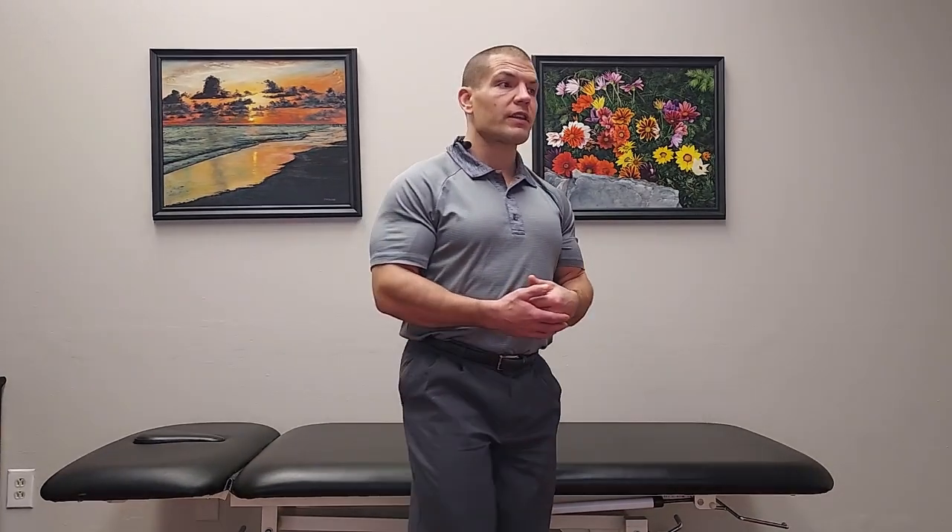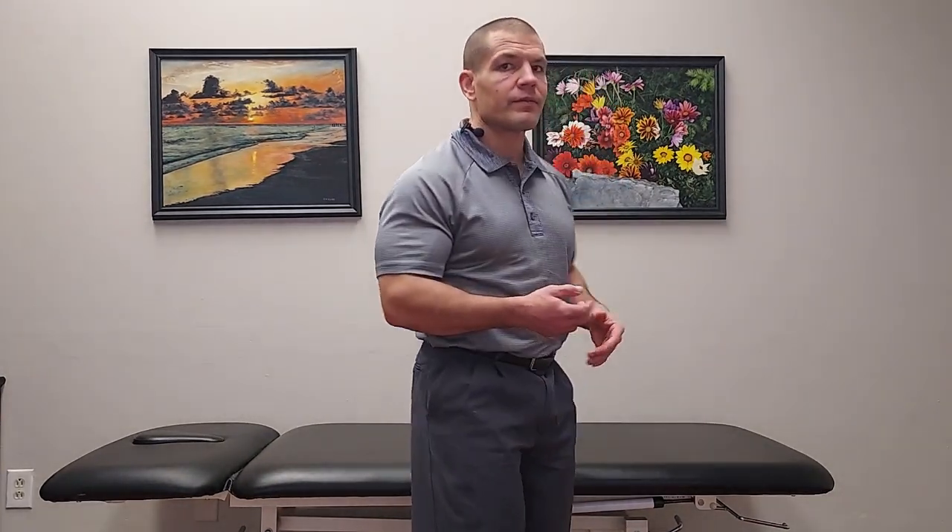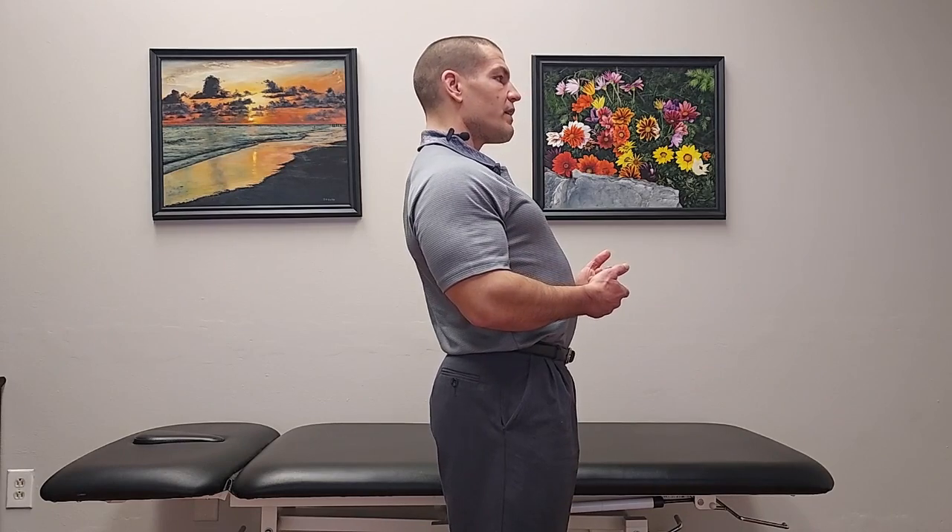The best exercises for arthritis pain in your lower back are generally exercises that go in the forward direction. When you develop arthritis in your spine, it develops between the facet joints, and when you lean backwards those facet joints pinch together. If you've been in the habit of standing in a little extension with your back arched, it creates compression of those joints, and grinding the arthritic joint surfaces on one another can create pain.